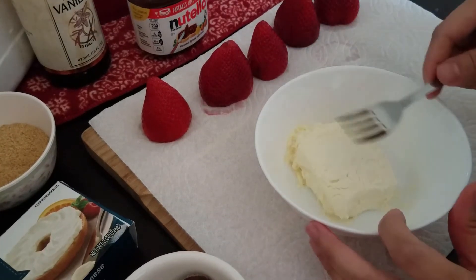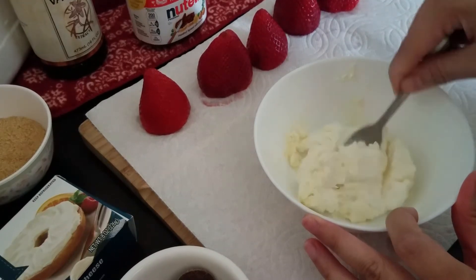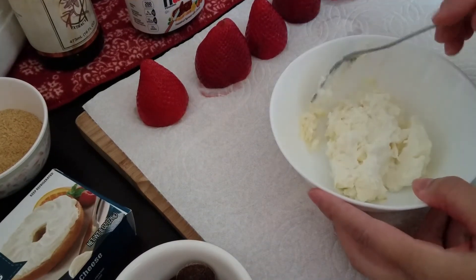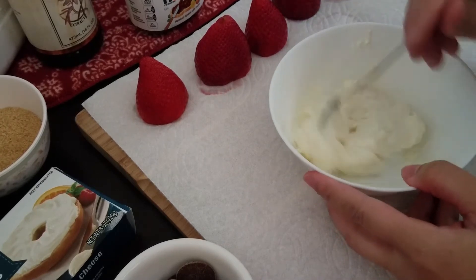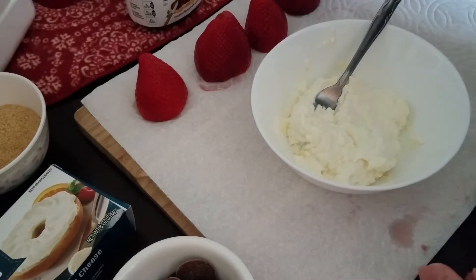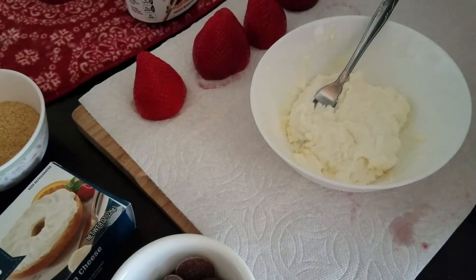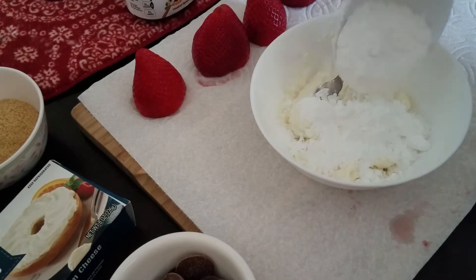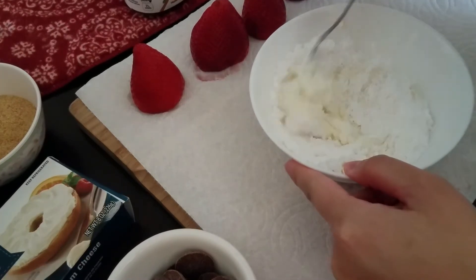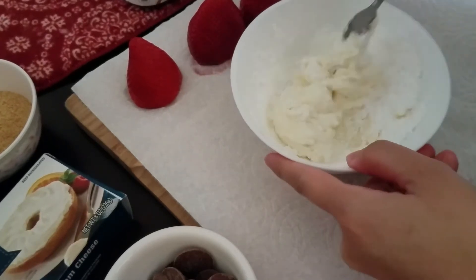Now let's make the cheesecake filling — it's fairly simple. You want the cream cheese to be at room temperature. If you forgot, you can stick it in the microwave, but keep your eye on it because if you don't it starts to curdle around the sides. You want it to be soft — about that consistency. Now add some powdered sugar. For about eight ounces of cream cheese you do about half a cup, but it depends how sweet you like it.